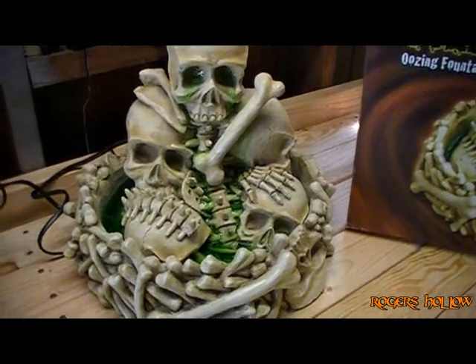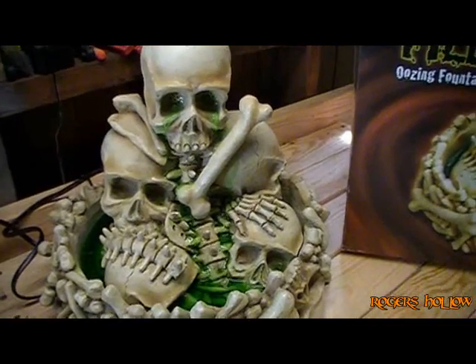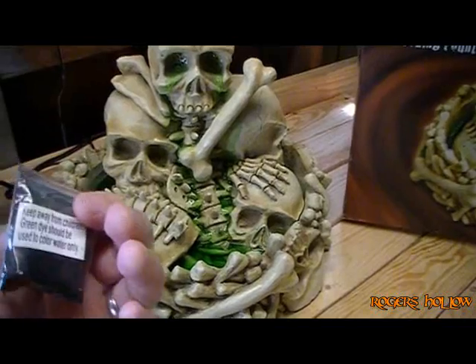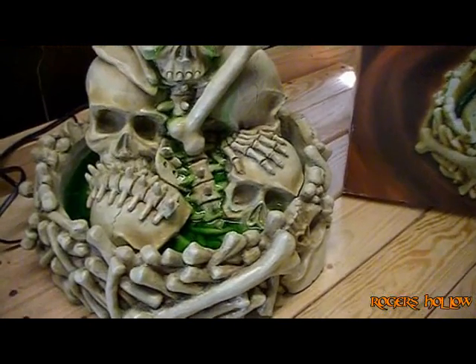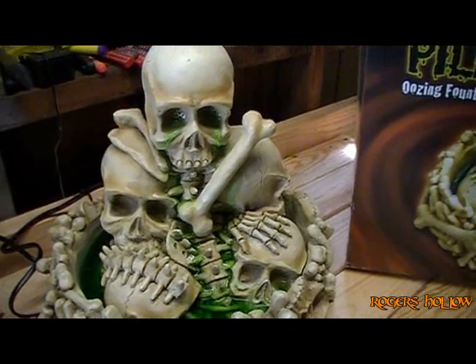Basically how it works, it's two different pieces. There's a top piece and then there's a bottom base piece. What you do is you take the top piece out, fill the base full of water. It comes with this green crystallized dye — you sprinkle it in there and mix it all together. There's a pump in the bottom of this thing, and the top piece is hollow with a tube that runs up to its eyes and its nose.